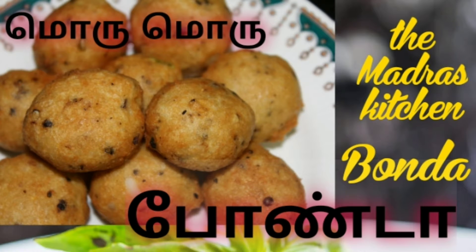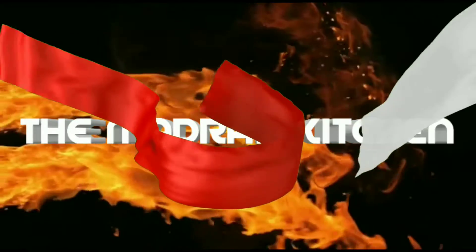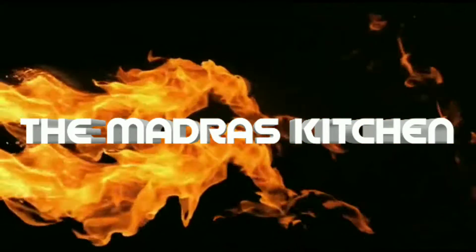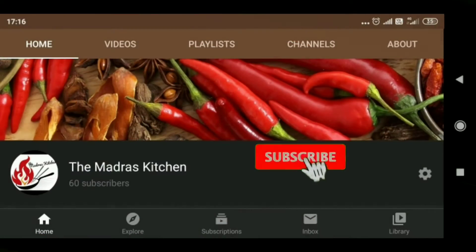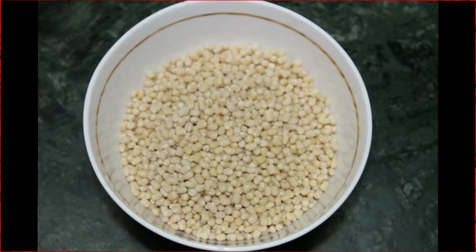Welcome to Madras Kitchen. If you are watching the channel, you can subscribe to the channel. Come to the video.